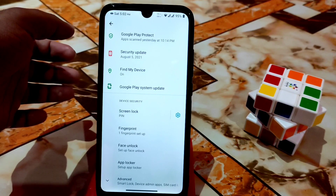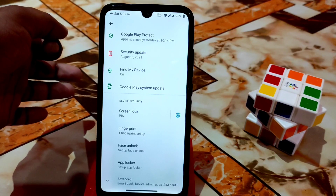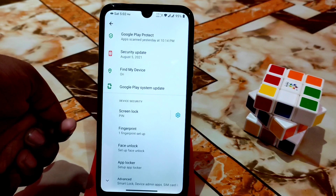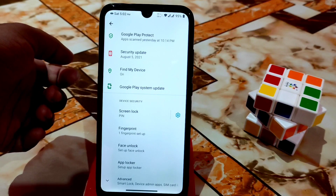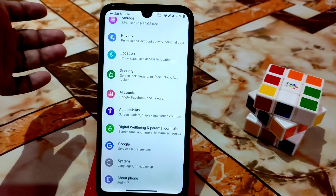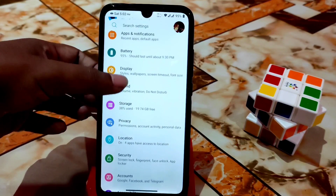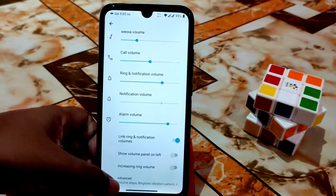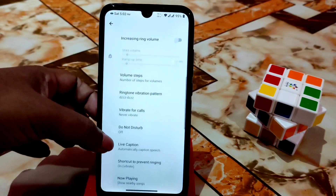I've been using this ROM for three days and everything is noticeably faster. The fingerprint is one-tap unlock — faster than other ROMs I've compared. Here you can see the sound section with every single customization available on Android 11 ROMs.